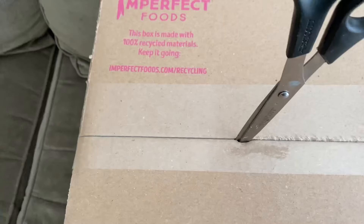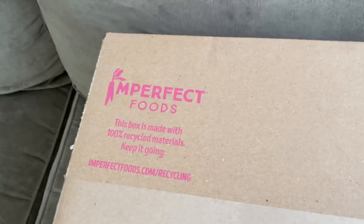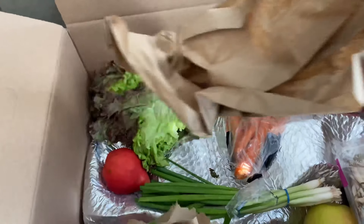Today's video is going to be about Imperfect Foods. If you want to get your first box, click the link in the description below, because as you'll see in this video, I am so much in shock at my order that I actually forgot I even made it in the first place. I am opening my Imperfect Foods box — I ordered it and then forgot. They put a lot of paper in here, that is one con.